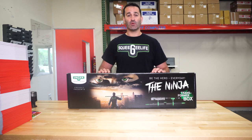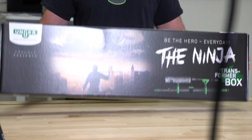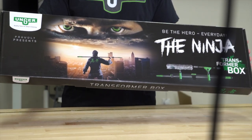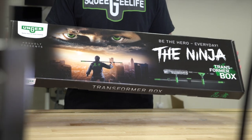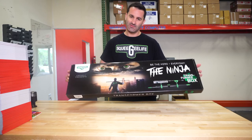Hey, Alex at windowcleaner.com. I want to take a quick minute and show you the new limited edition Unger Ninja Transformer box. They only made it — only brought a couple hundred of these to the US. We've got a good stockpile for our friends at windowcleaner.com. Let's check it out.